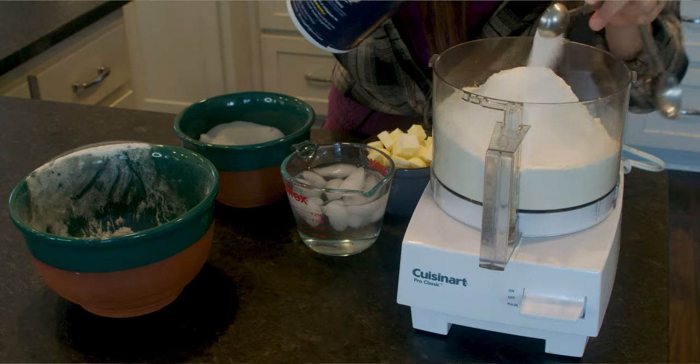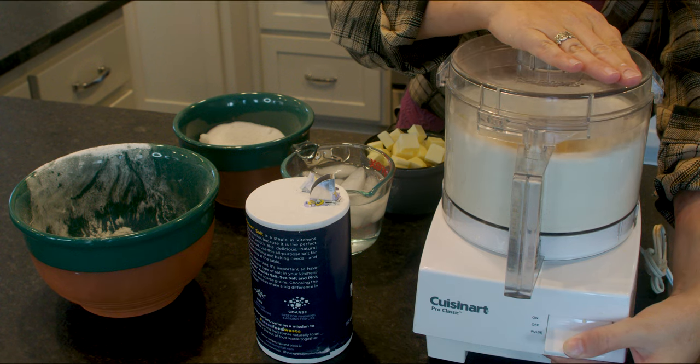First, we're going to mix our flour, sugar, and salt in the food processor. Combine all the ingredients in the bowl and pulse a few times to mix thoroughly. One of the most important things about making pie crust is that the butter and water that you work with be very cold. That's the secret to getting flaky pie crust — cold ingredients.